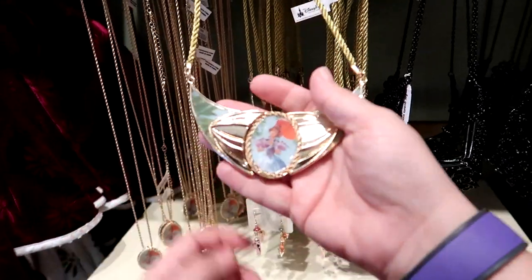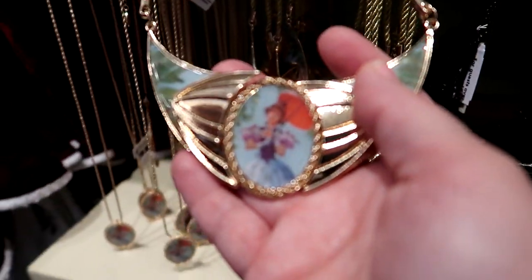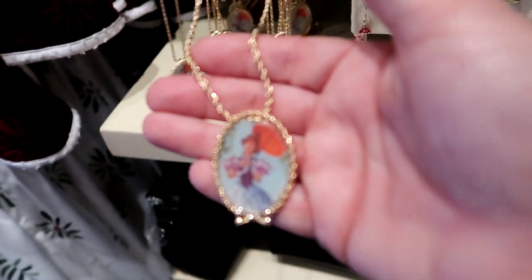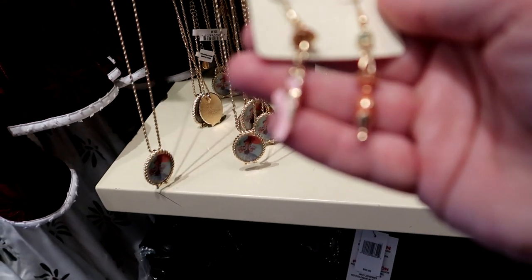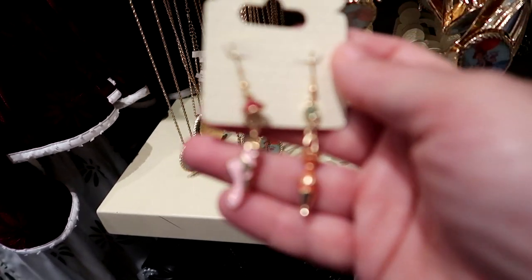We have more — so $39.99 for this necklace with the umbrella, the woman from Haunted Mansion, and this one's $29.99. And check out the earrings — a little ballerina, she's a ballerina umbrella woman I guess — but these are $19.99.